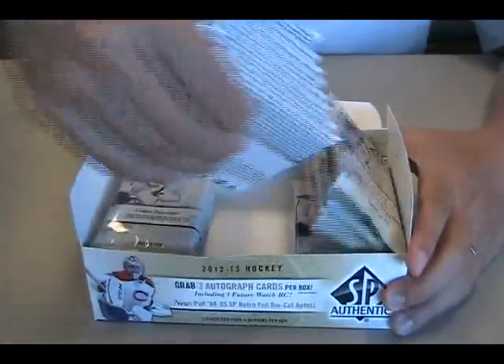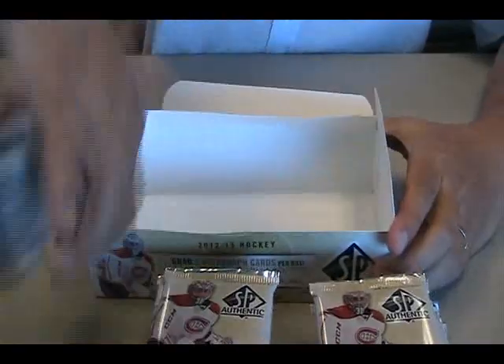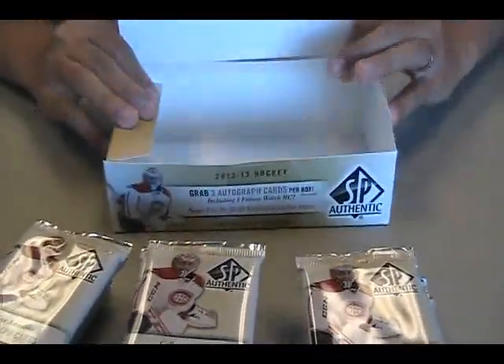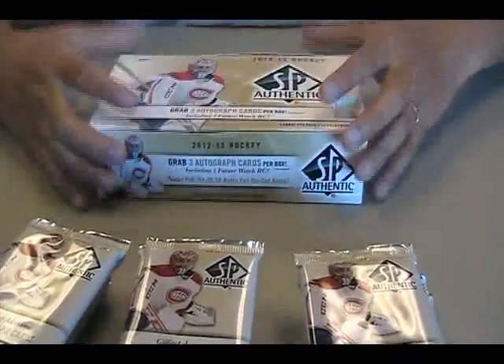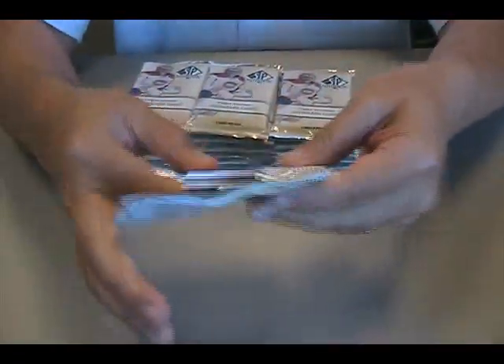Now, I know some of the boxes come with that SPX pack. You said it's your box, but I don't think this one does. The one I opened for the shop did, and the one I opened for myself did. So you took all of the SPX packs? Apparently there's only two in a box — two for six. Yeah, I heard maybe one in every three has one.